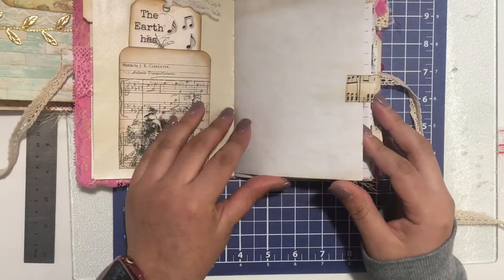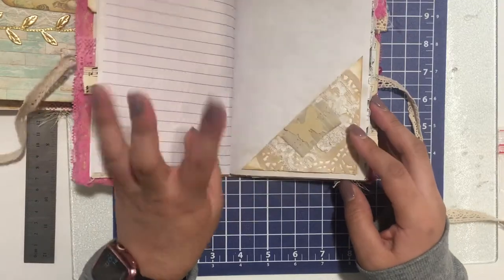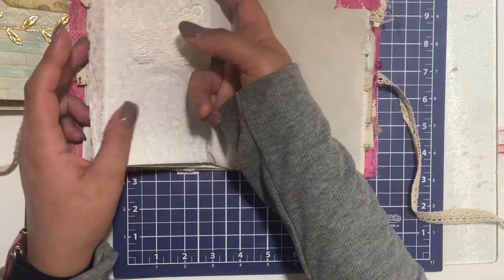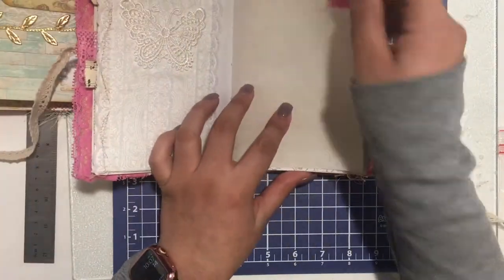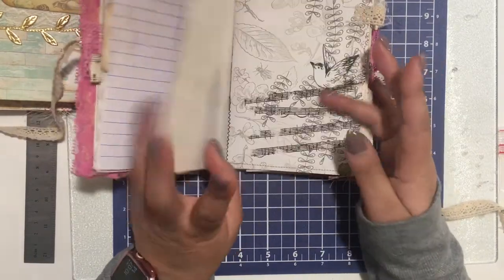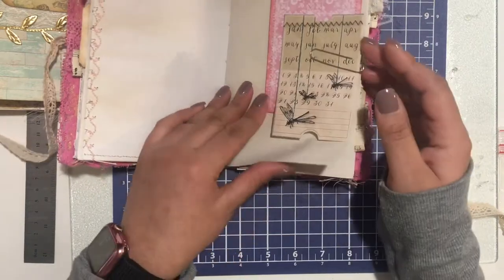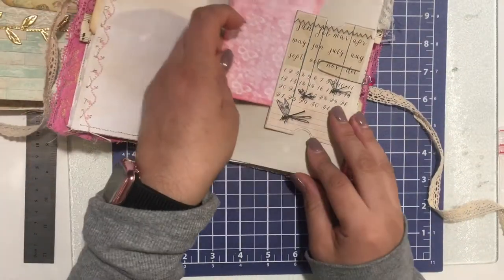I'm just going to briefly do a flip-through. It has pockets, notepaper, little tuck spots, and lace. You could put something in there. There's ledger paper and coffee dye paper — I used Distress Inks. And journal cards; let me take one out to show you. Very cute.